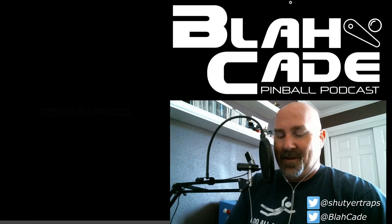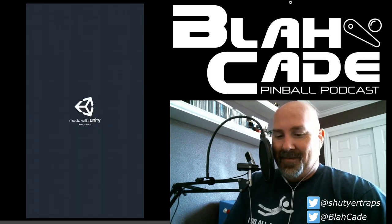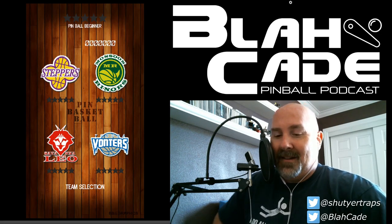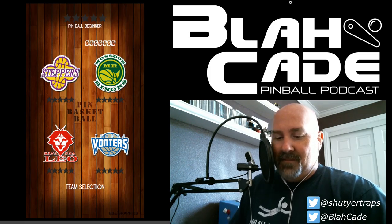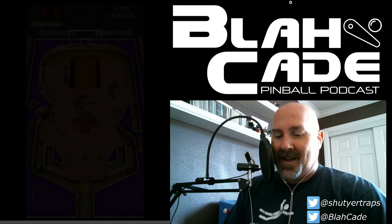Next up: Pinball Baskets. It has a whole bunch of fake basketball teams — the Steppers (that should be the Lakers), and the Tundra Vonters, which should be the Minnesota Timberwolves. This one is amusing because it's hard to flip.